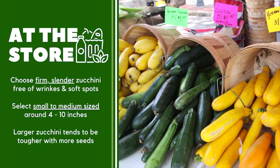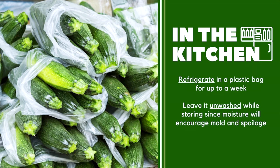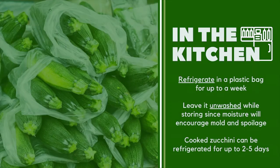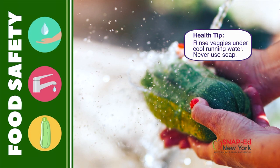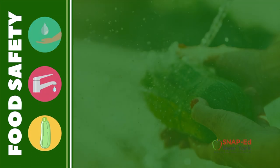As zucchini gets longer and bigger around, it becomes tougher and develops more seeds. But don't count them out — these larger zucchinis are still great shredded and used in zucchini bread. At home, refrigerate your fresh zucchini in an open or perforated plastic bag for up to a week. Be sure it's dry and unwashed when you put it in the bag, since moisture will encourage mold and spoilage. Cooked zucchini can be stored in the fridge and should be used within 2–5 days. Before preparing, wash your hands with warm water and soap for at least 20 seconds, then rinse the zucchini under cool running water.